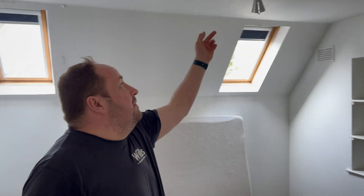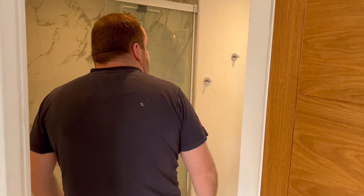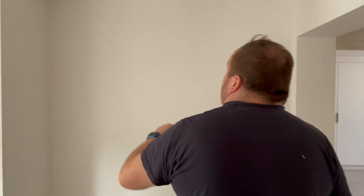Obviously where we've got all these Class 1 metallic light fittings, we're going to have to bond all those. I noticed this bedroom over here must be the master. We've got USB sockets there, so it just means we can't do insulation resistance the normal way — we've got to do line-neutral instead. For the downlights, what we tend to do is check one in each room, because a house like this with so much work done, each room's probably been done by different contractors.